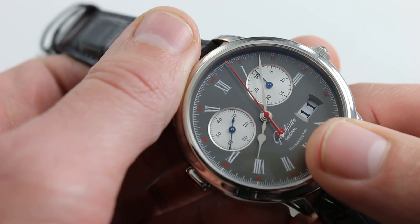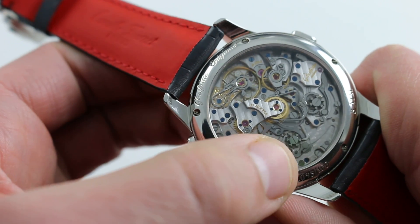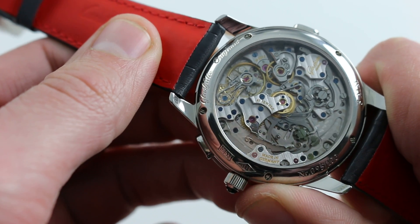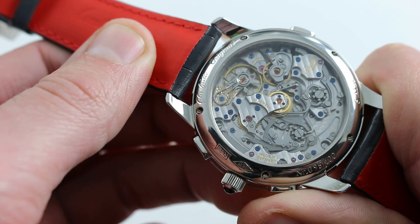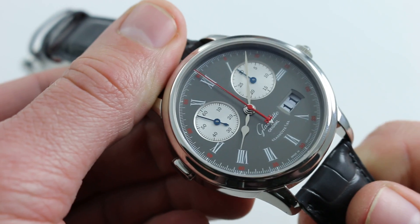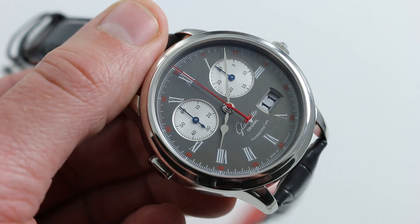The last entertaining interaction you'll have in the chronograph sequence is resetting — in which case we actuate the column wheel, the levers, and the recentering hammers at center. Now we've recentered our chronograph and we're ready to start anew. You can see — and you can purchase — this Glashütte Original Senator Rattrapante on our website.